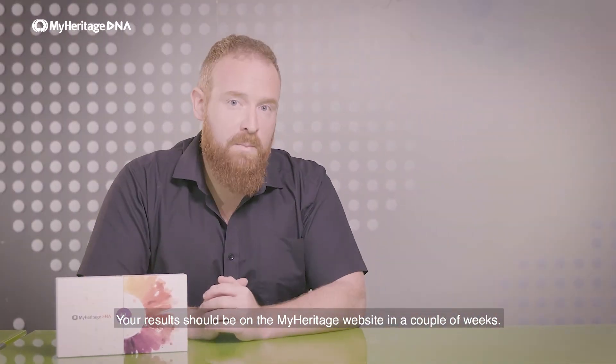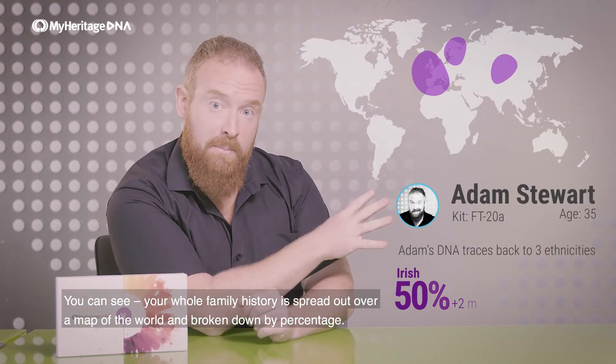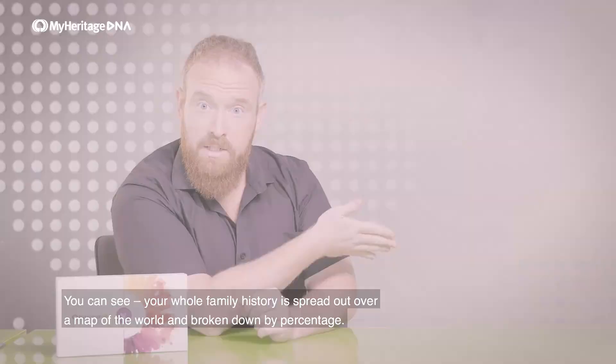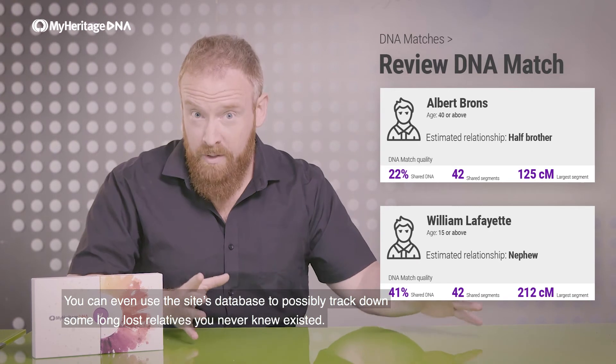Your results should be on the MyHeritage website in a couple of weeks. You can see your whole family history spread out over a map of the world and broken down by percentage. You can even use the site's database to possibly track down some long-lost relatives you never knew existed.